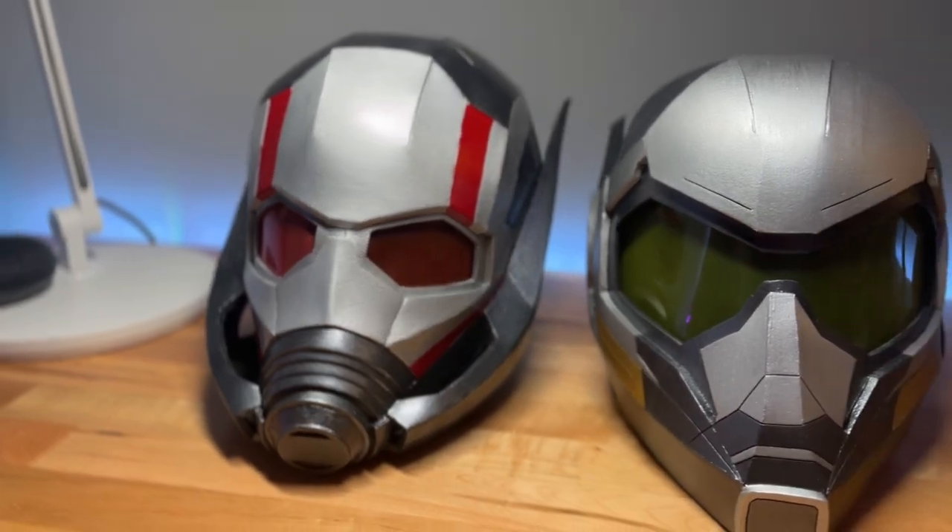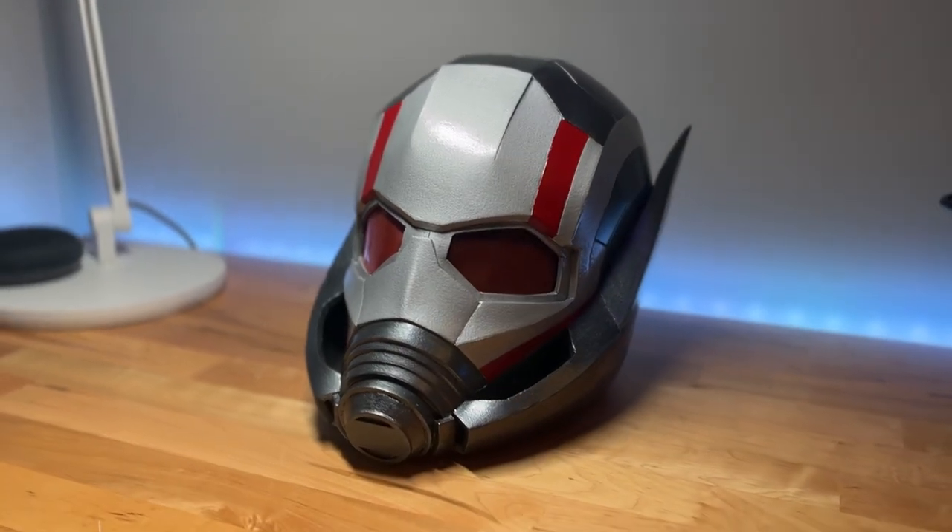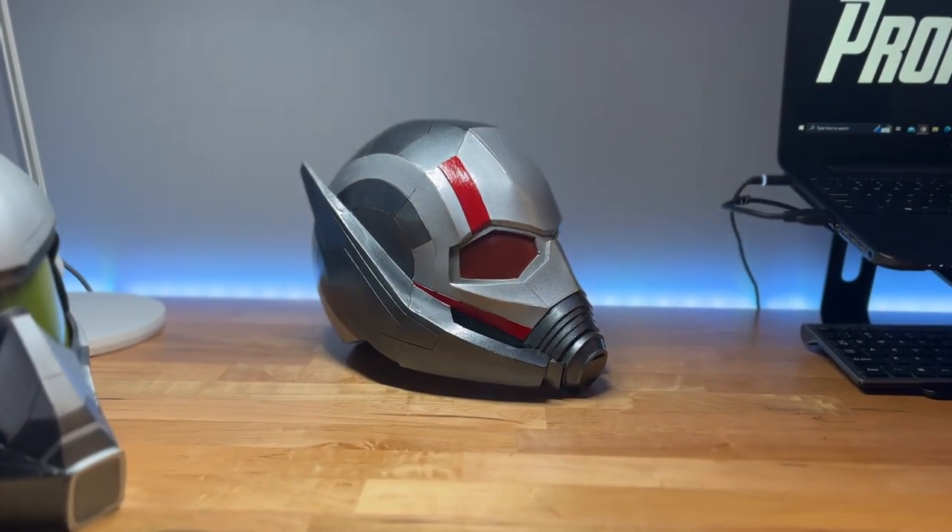One thing I forgot to mention: the finish on this helmet is not 100% done. I still need to spray a clear gloss coat over it to give it that final shine. The problem is I'm from Chicago and it's about 29 degrees Fahrenheit — negative one degree Celsius — so I'm not going to be spraying outside anytime soon, but hopefully I can get to it before the premiere. Thank you guys so much for watching. If you have any questions on how I built it feel free to leave a comment below, or if you have suggestions for future videos I'd love to hear that as well. If you like this video then you'll definitely like my tutorial on how to make the Ant-Man helmet — go check that out and make sure to subscribe for more tutorials.